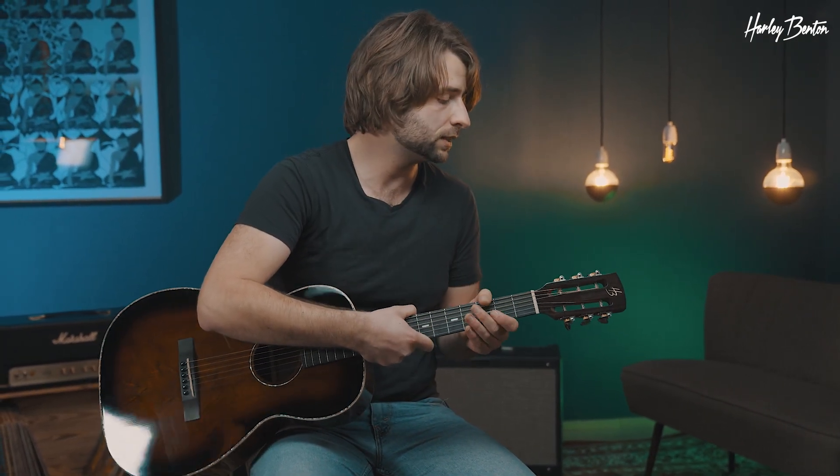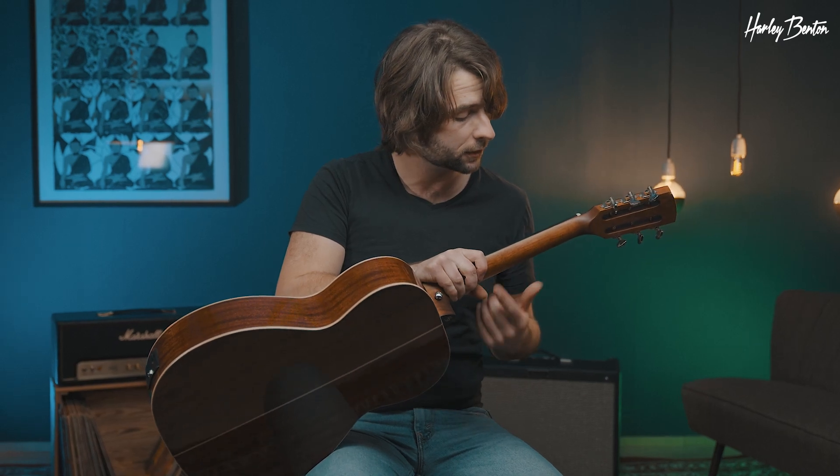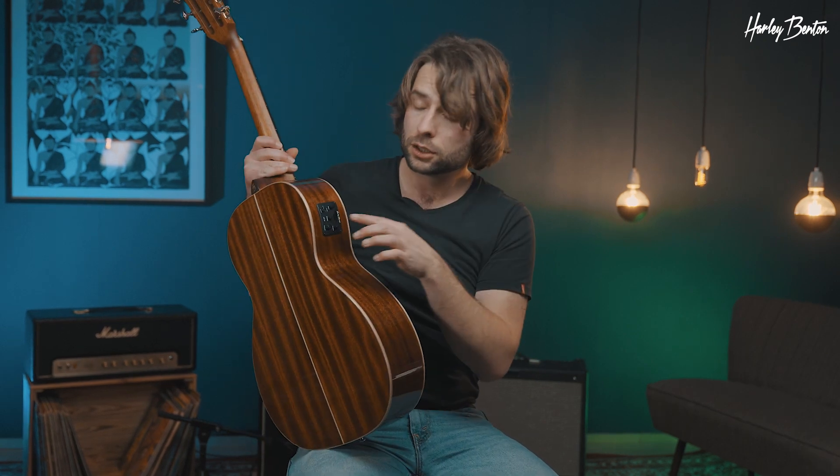What I really like is the headstock — it's an open-style, classical headstock, so to speak. The tuners are also open. We have a mahogany neck on this guitar, and the fretboard is made out of purpleheart.